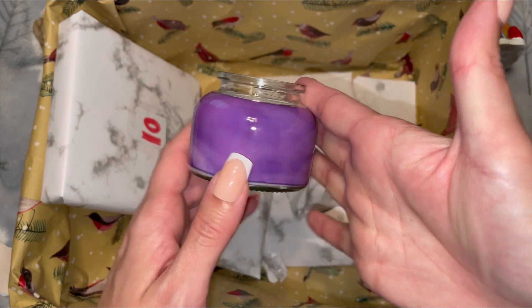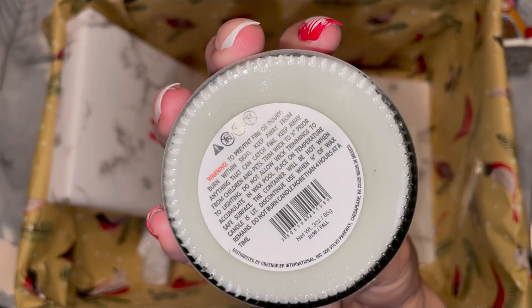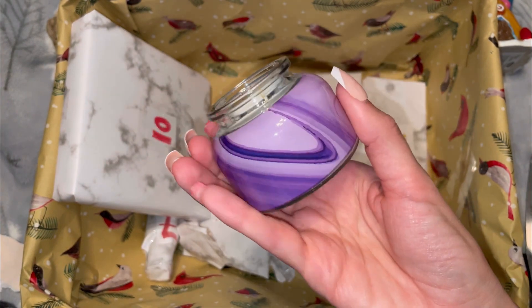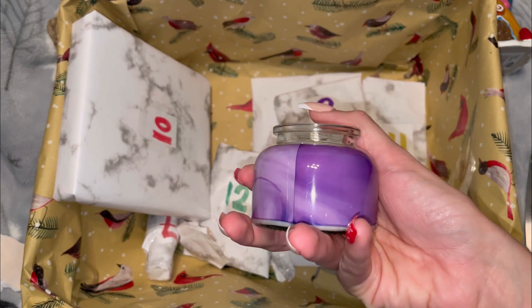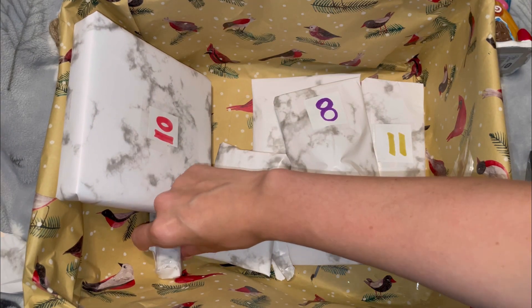Number six — we got a pretty candle. Let me get a sniff... I don't know exactly what smell this is, but on the bottom under the barcode it says 'fall.' It smells like your standard candle, but the outside is really pretty. I do like purple as a color. I'm wondering if it was supposed to have a lid — Mom, was there supposed to be a lid on this?